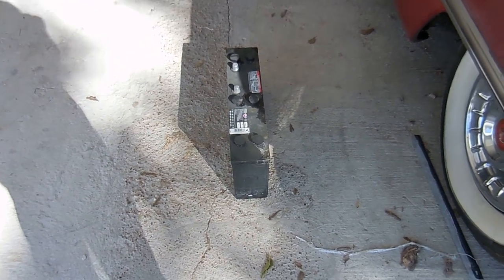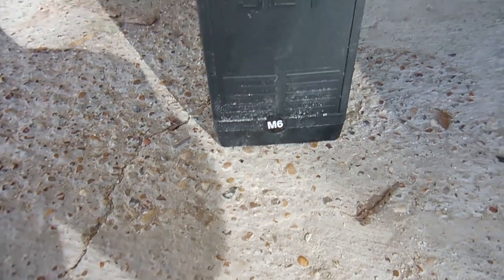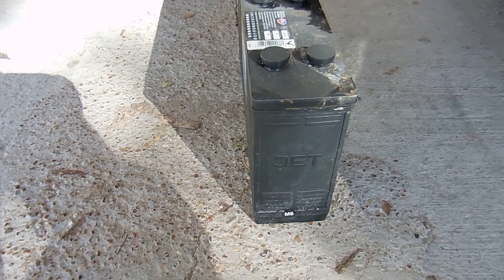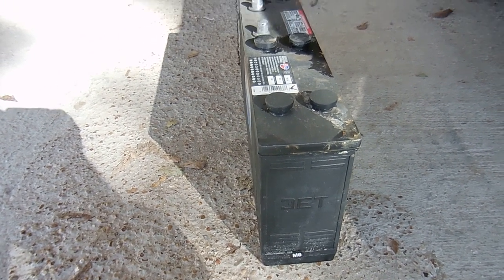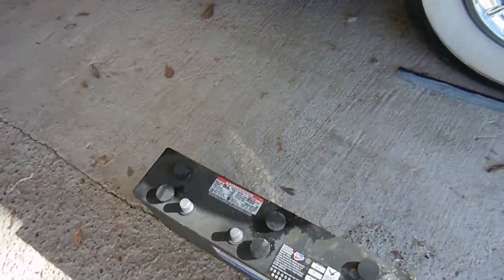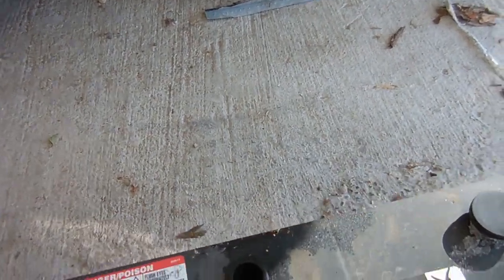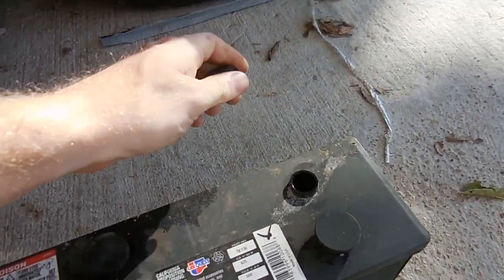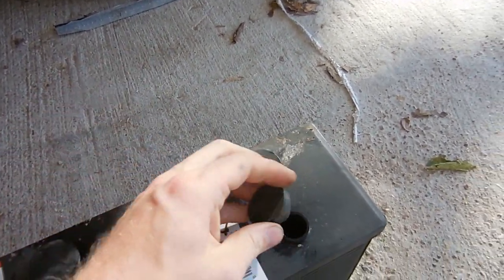All right, here is the battery. It has a sticker of M6, which probably means it's only three years old. Something I'm kind of concerned about is there is water coming out of here, and it was like that before I pulled it. There's water in all the holes, so that's good.